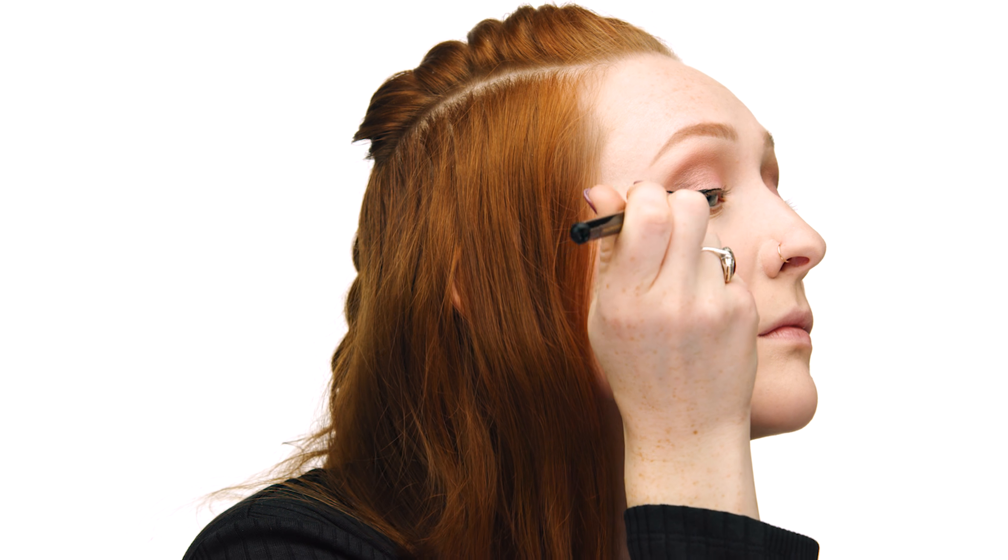Moving on to eyeliner, I'm using one of my favorite liquid liners — the Pat McGrath Labs Perma Precision Liquid Eyeliner. I like to start by lining the inner corner of my eye first, keeping it as close to the lash line as possible. Moving toward the outer corner, I start with a very thin line following the lash line before flicking out into a wing shape. Once I've created the top of the wing, I connect the bottom line to the top line of the wing and proceed to fill it in.